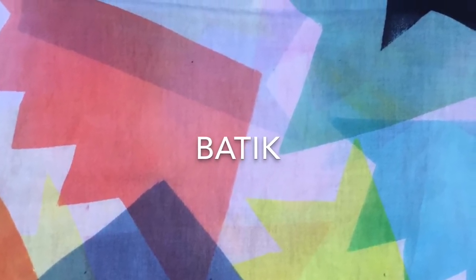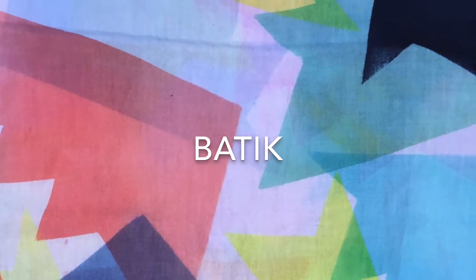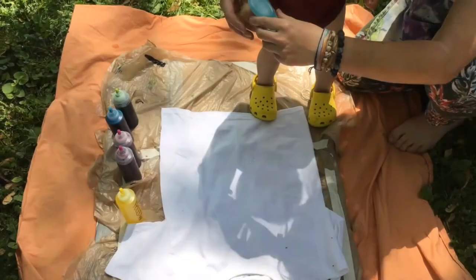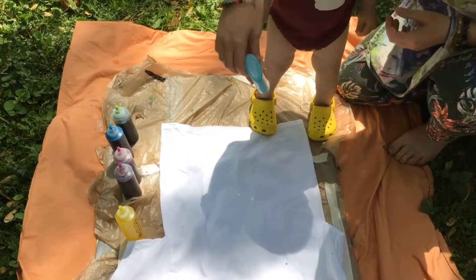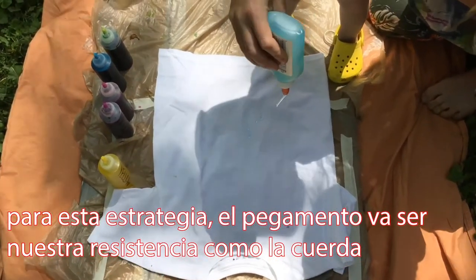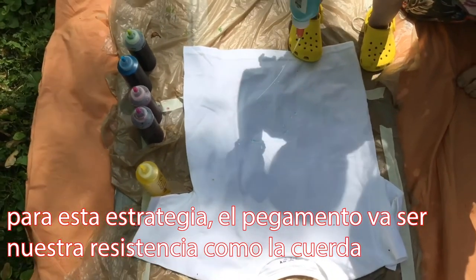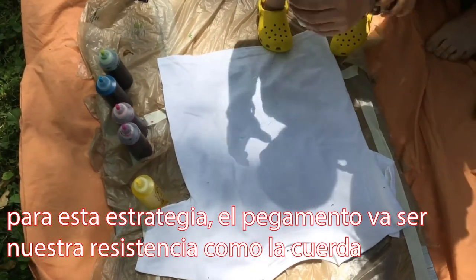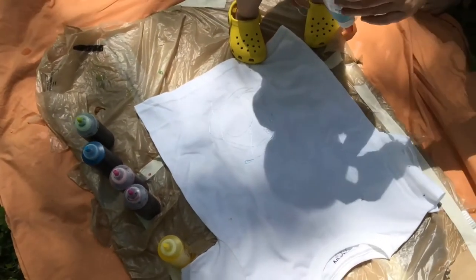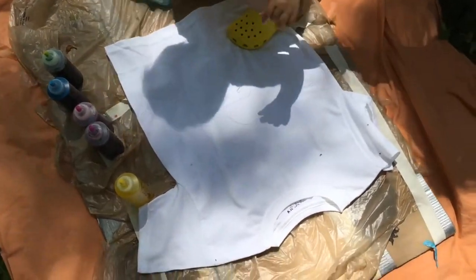Next we'll try batik dyeing. Traditionally, hot wax is used to make our mark — we will use glue instead. Batik originated in Indonesia. For this strategy, the glue acts as our resist, as the string and rubber bands did. When the glue dries, it will act as our resist by blocking the dye from going in those places.